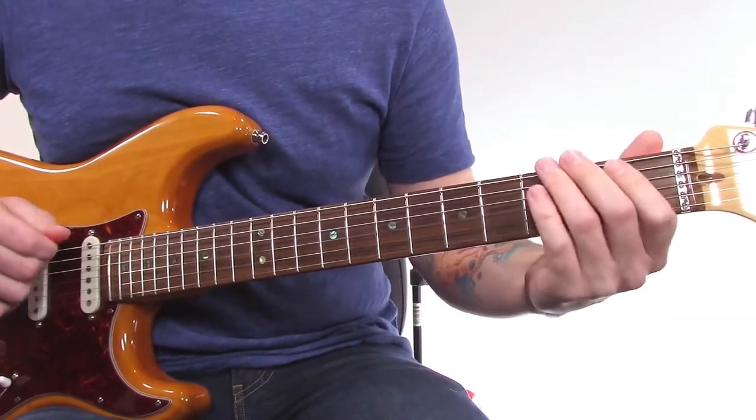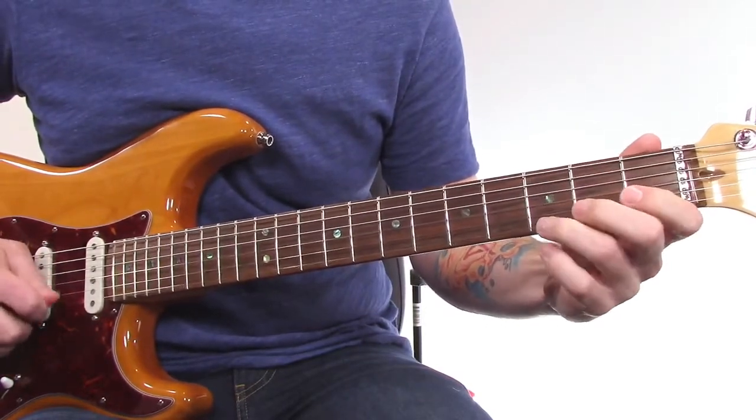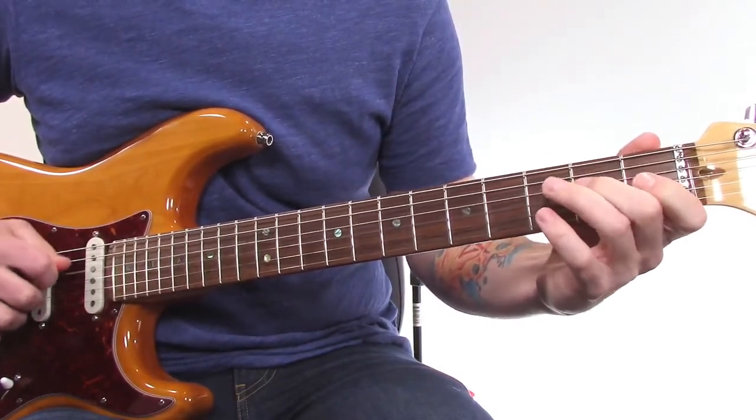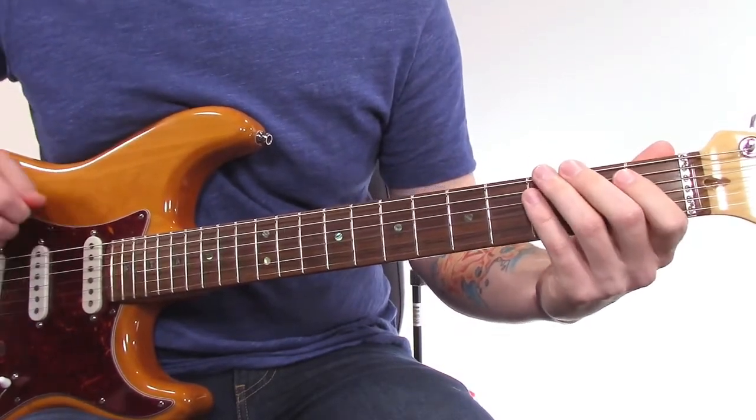Here's the open position of the A minor pentatonic scale. Here's the open position of the A minor blues scale.